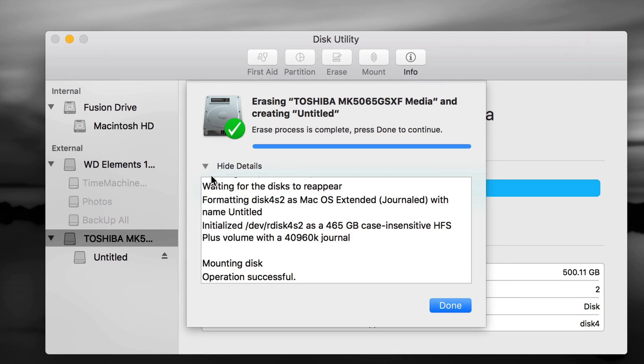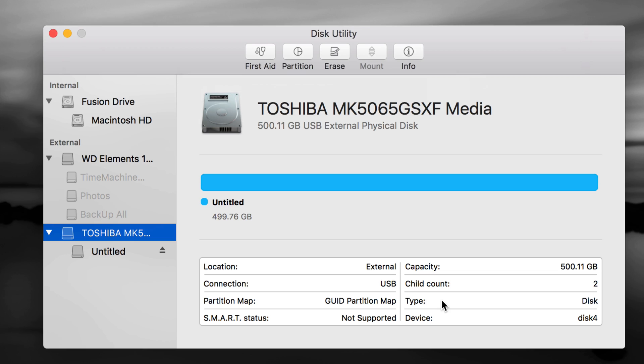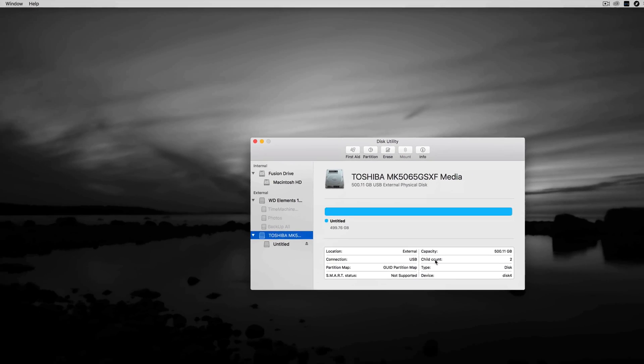Your external hard drive shouldn't take this long to erase — mine is an older 500 GB drive. Even if you have one or two terabytes it should actually be faster than this; it should only take a couple of seconds. If it's taking longer, you might have a larger one. Click Done once it's finished — that's your first partition complete.